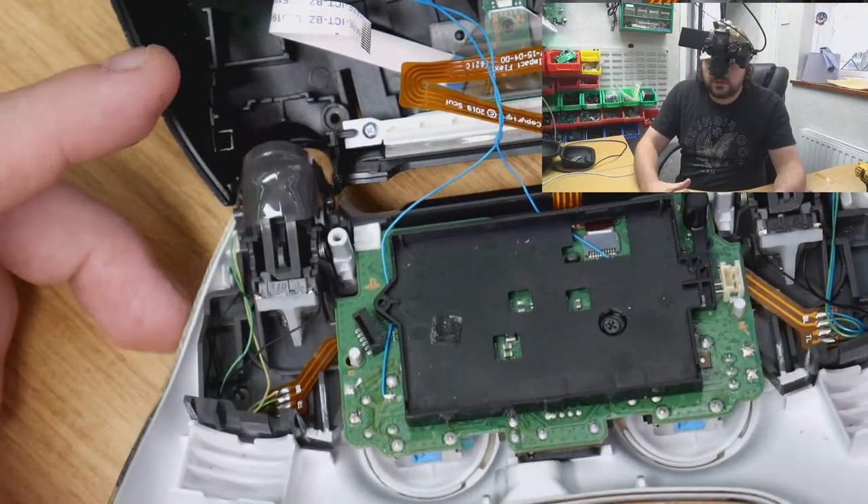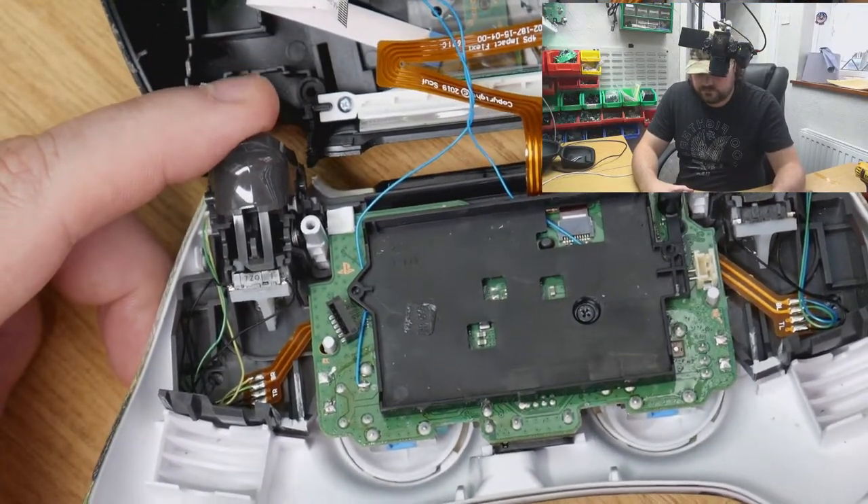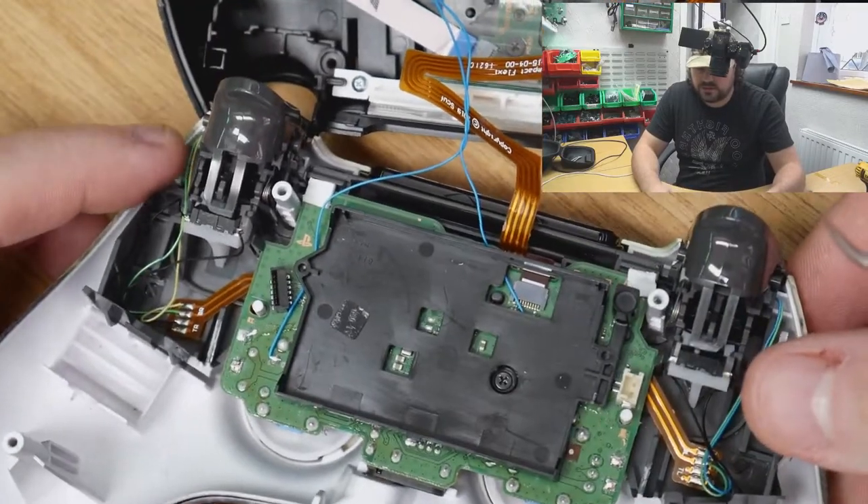On the right one — nothing there. This is going to be a quick and easy repair.